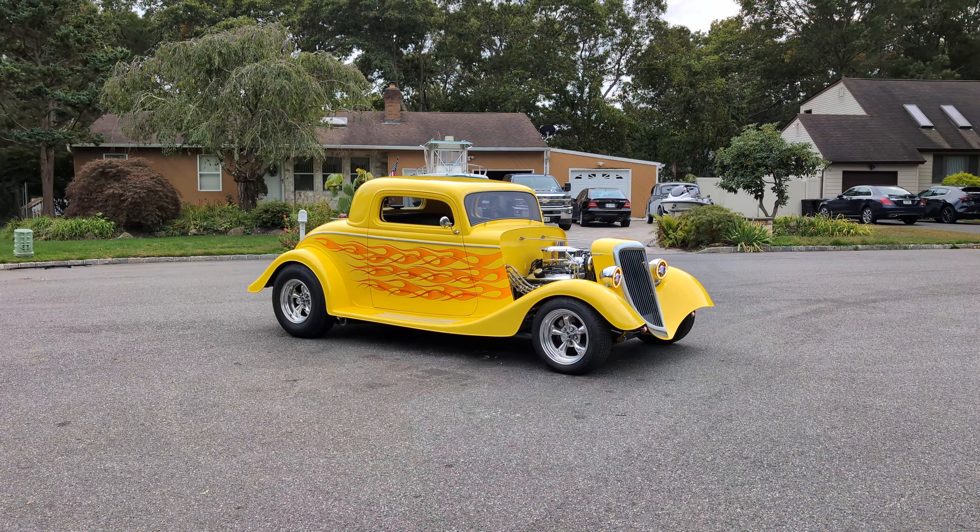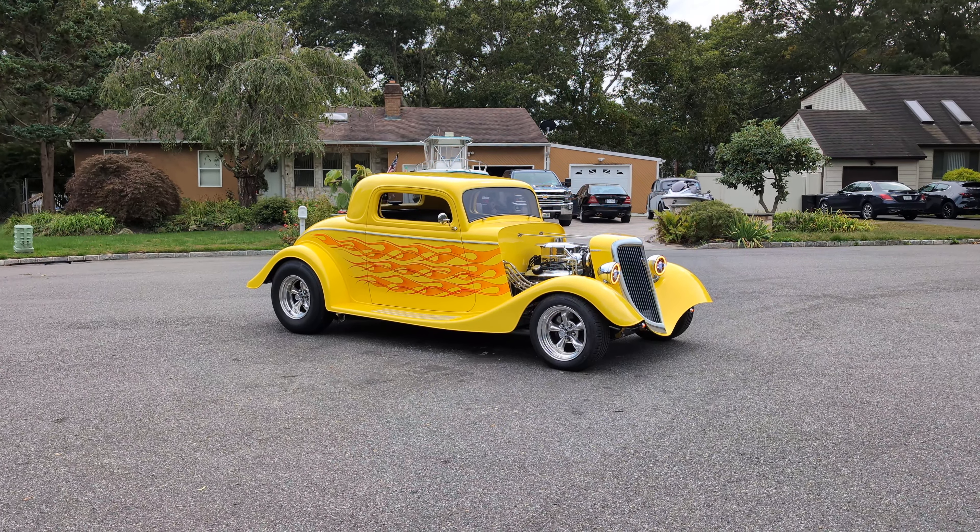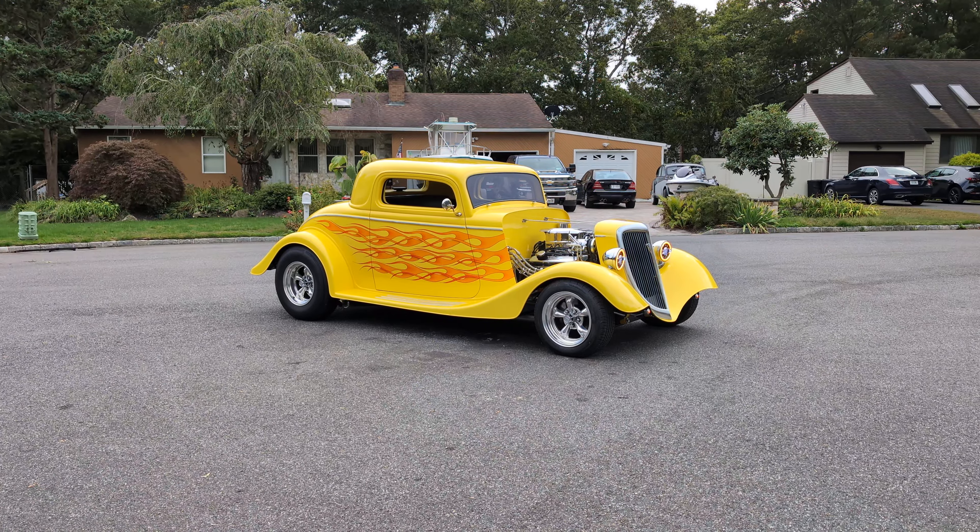Hey guys, thanks for joining us today. Mike here at Weeby Autos. Today we have a killer, over-the-top 1934 Ford three-window coupe.